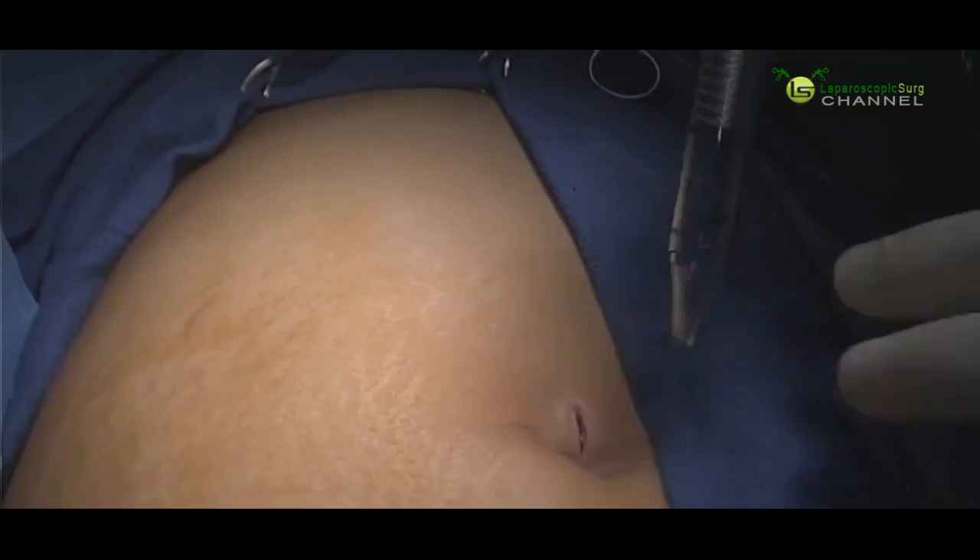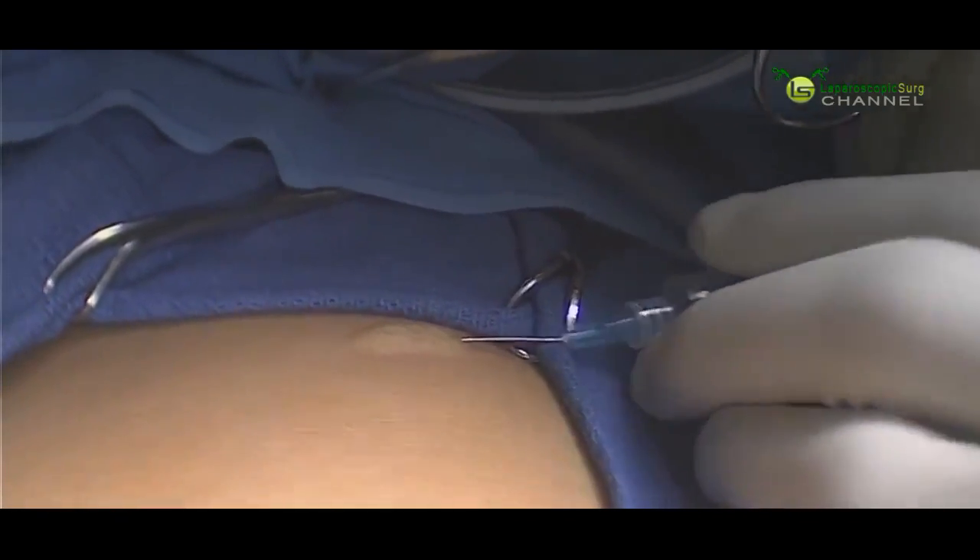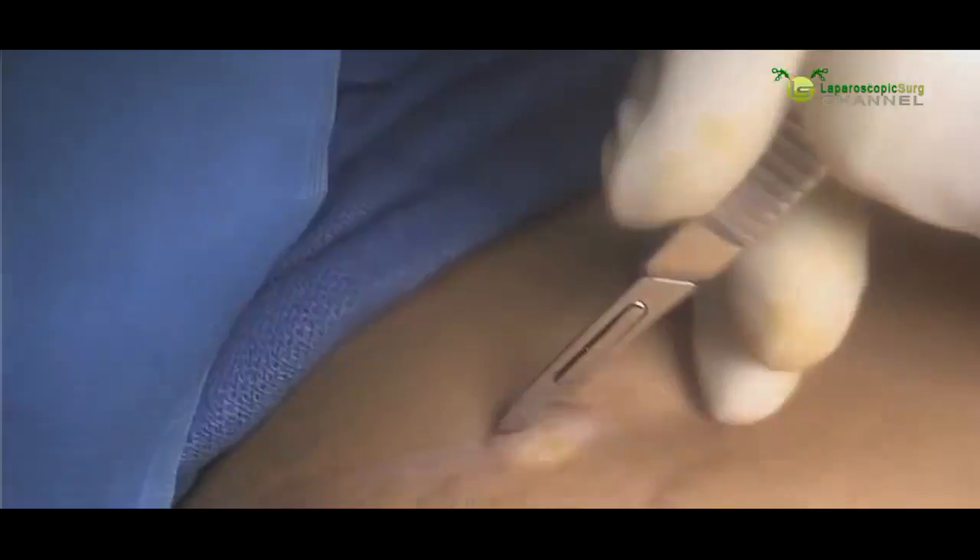We're going to make an incision at the umbilicus and then insert a trocar. We'll place our camera down the trocar so that we can see it as it goes into the abdomen. Once we're inside, we inflate the abdomen with carbon dioxide and then numb the skin so we can make our other three incisions.